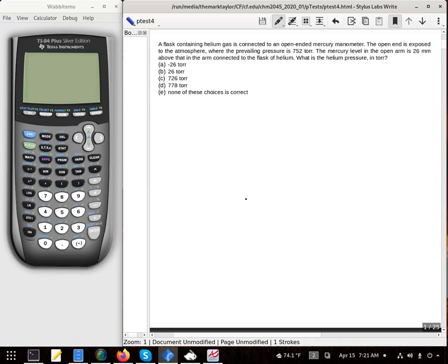A flask containing helium gas is connected to an open-ended mercury manometer. The open end is exposed to the atmosphere where the prevailing pressure is 752 torr. The mercury level in the open arm is 26 millimeters above the arm that is connected to the flask of helium. What is the pressure of the helium?